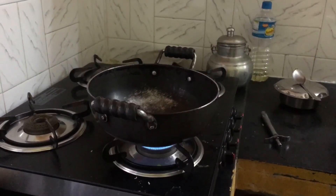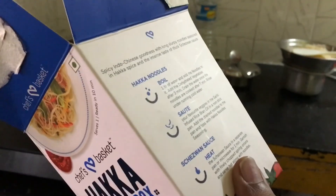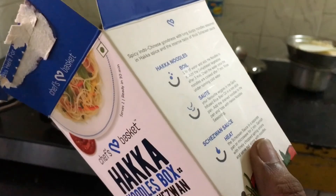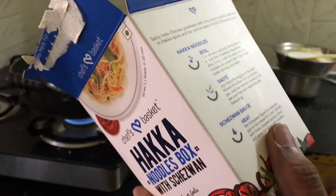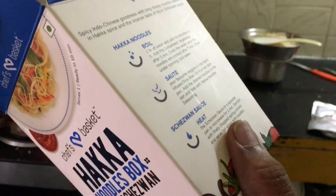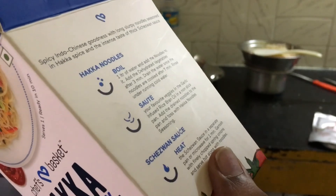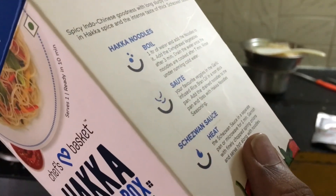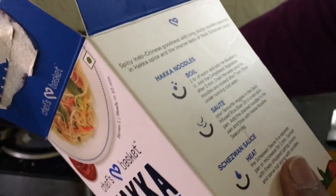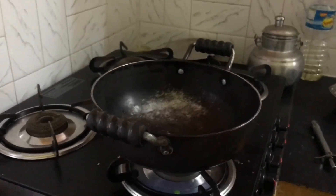Now we are trying to sauté the stuff that needs to be added along with the boiled noodles. As per the box instructions, it says to sauté your favorite veggies in the garlic-infused rice bran oil in a non-stick pan, which we have set up here. Then add the drained noodles to the pan.